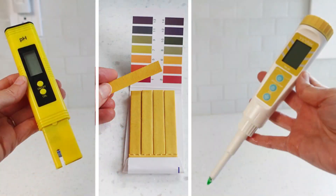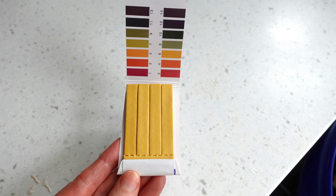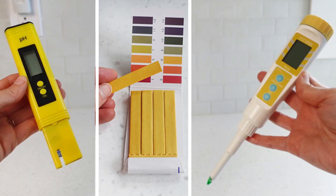In this video I'm going to compare three pH testers specifically for testing the pH of fermentations. Two are digital pH meters and one is a paper test strip. I will review their features including pros and cons of each so that you can make an informed decision on which is best for you. I own all three of these and have used each for an extended period of time, so my review is based on actual experience.